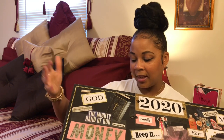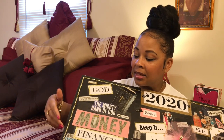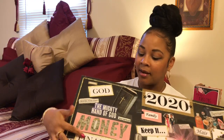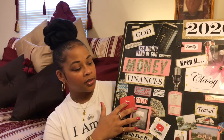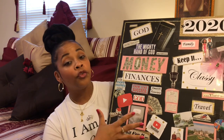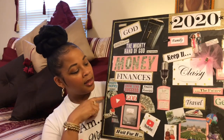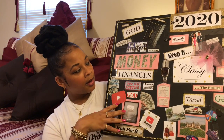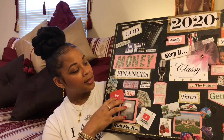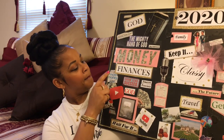Mighty hand of God. Money — it comes from God; he blesses me. So that leads on down into the finances. YouTube is a source of income. Two of my streams of income that I have written down — I am an Amazon associate and a YouTube creator. That's how I earn most of my finances. And then I have 'Grow, lead, succeed, make more money now.'